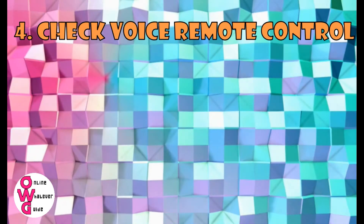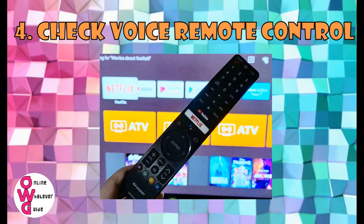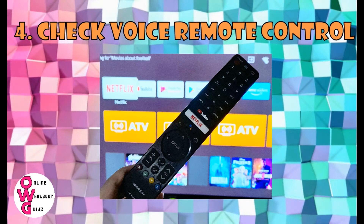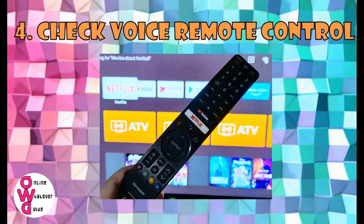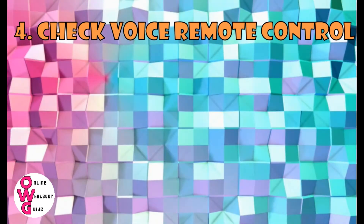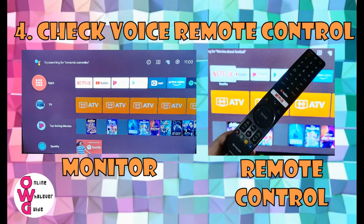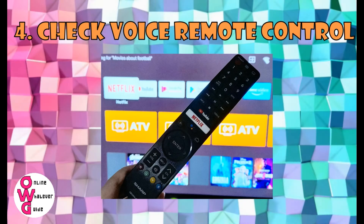Number 4: Check the Voice Remote Control. Are there batteries in your remote control? Try replacing them with new ones. Just don't forget — you need to speak through the voice remote control.